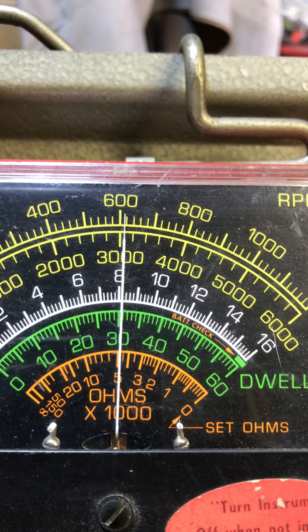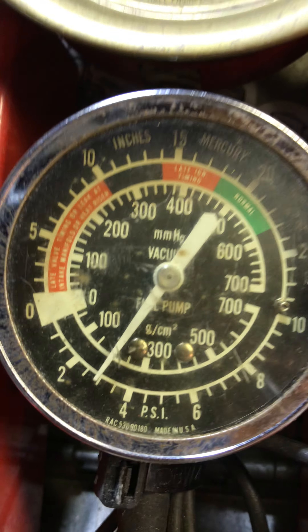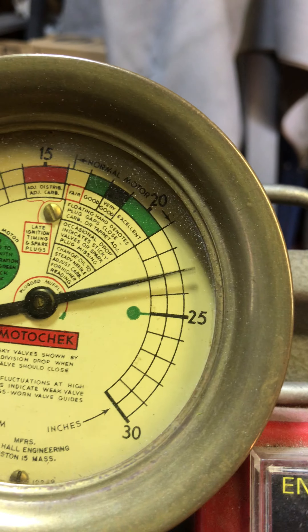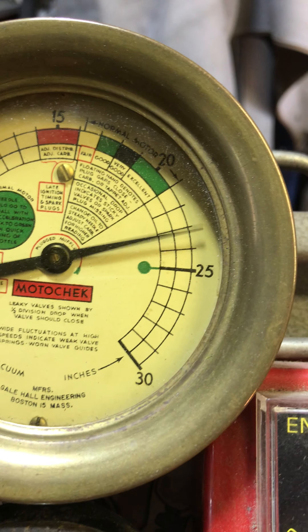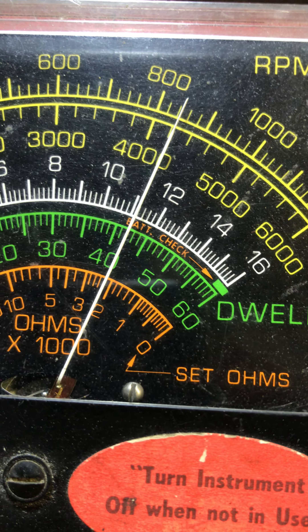Now let's look at some noise. There you go. A little better than 600 on the idle RPM. About 3 PSI on the fuel pressure. 23 inches again — that's looking good. And the dwell is at 42.